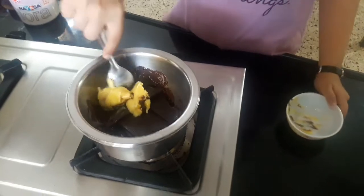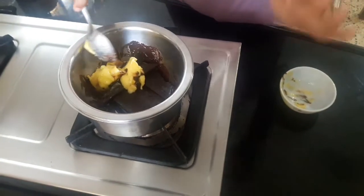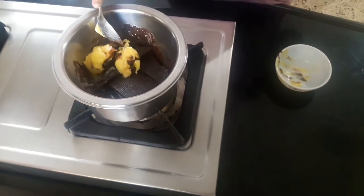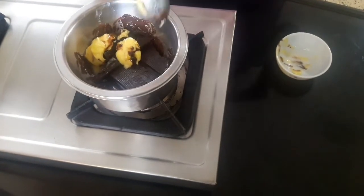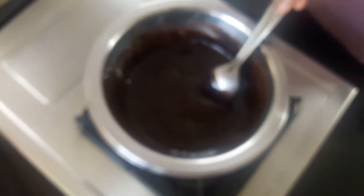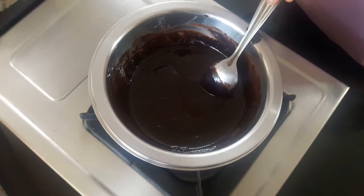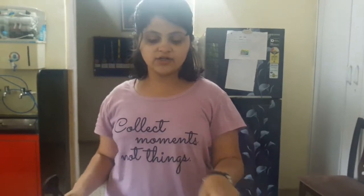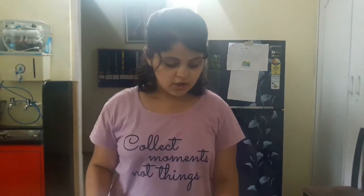I'll mix it — be patient, the chocolate and butter will melt. I have to wait about five minutes to get the chocolate melted. As you can see, the chocolate and butter are melted together perfectly.